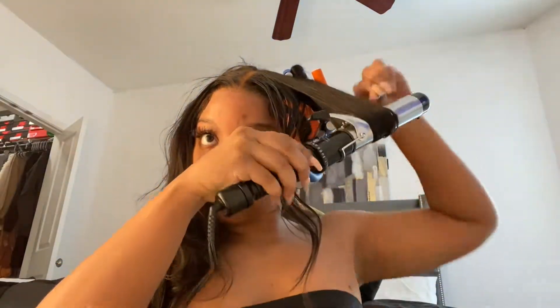For this part, you want to curl downward so that it gives that little sweet look over your eye. Just do that.